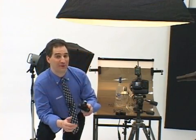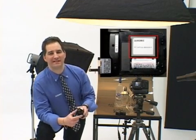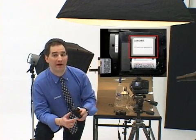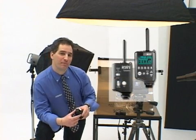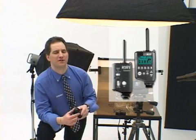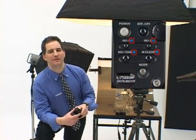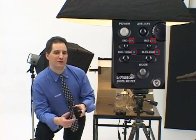An exclusive feature found only on Sekonic Master Series light meters, the L758DR takes its wireless function to a new level of convenience. Sekonic incorporates wireless triggering technology compatible with all PocketWizards and PocketWizard compatible products. This eliminates the need to use sync cords and makes flash measurements fast and easy. Setting a channel or quad triggering zone has never been easier because of the new direct select keypad.